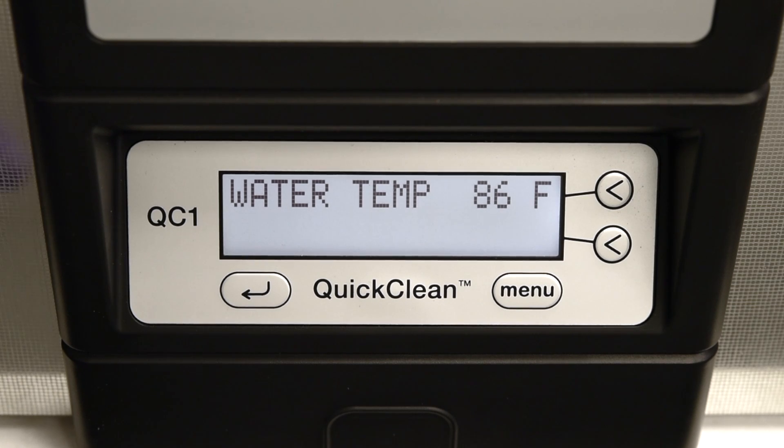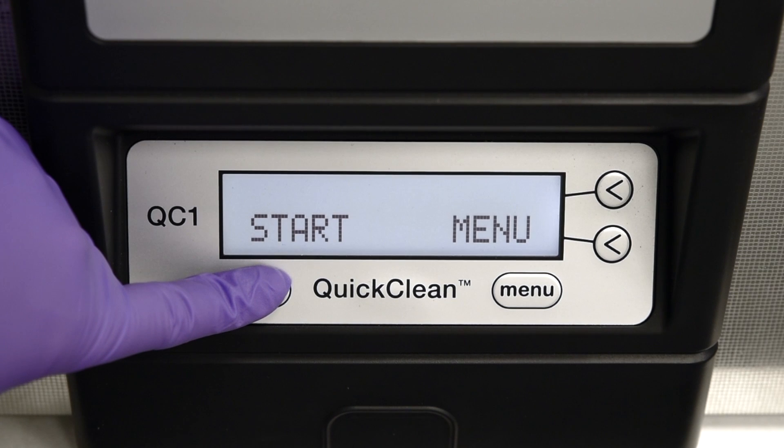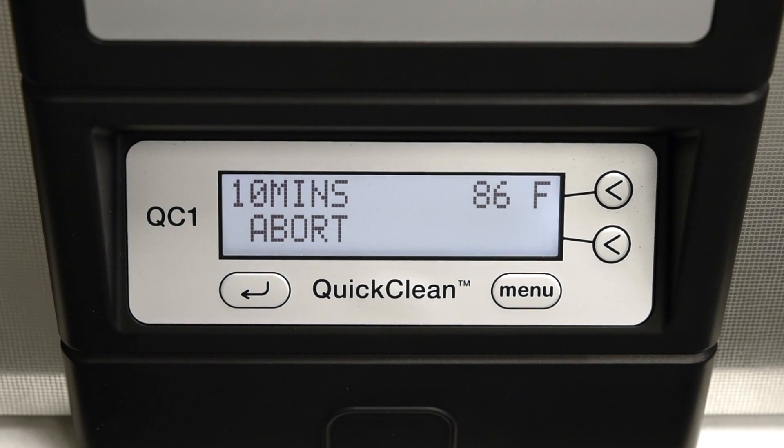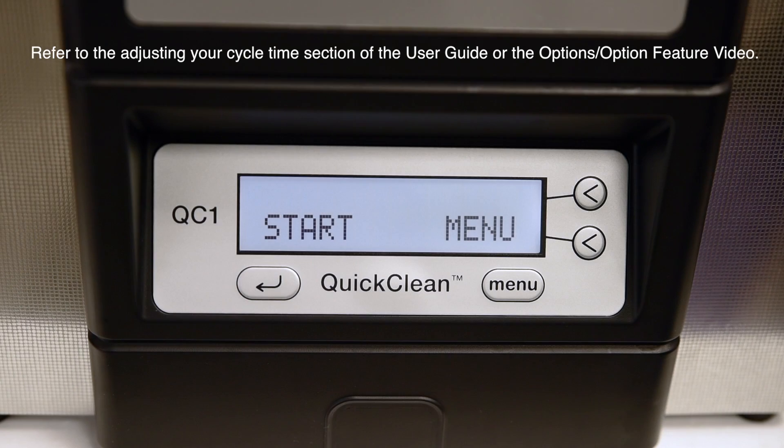Your ultrasonic unit has been pre-programmed with a cleaning cycle time of 10 minutes. Some components may take more or less time to clean effectively depending on the contaminants and the level of contamination. To adjust the cycle time, refer to the adjusting your cycle time section of the user guide or in the options video.